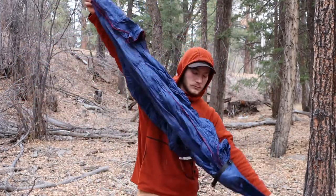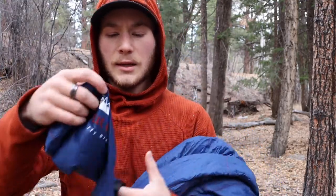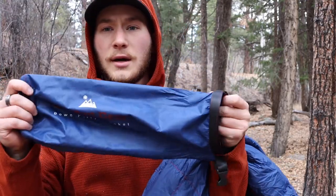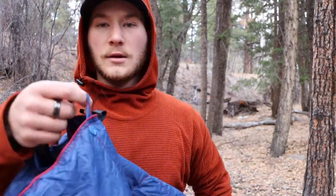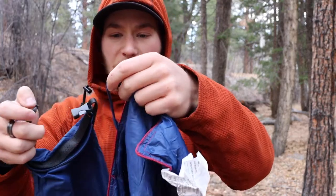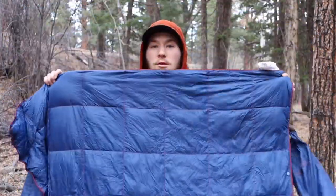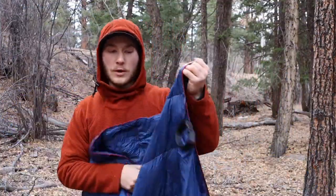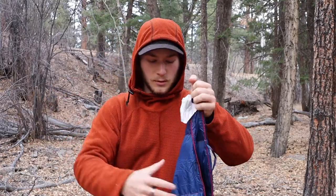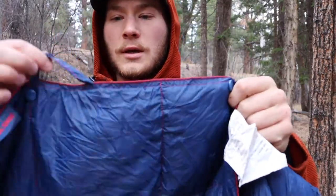Unfortunately, the bag doesn't stay connected to the blanket, so you could lose it. However, there's a little hook on the blanket — there's one on each end — and you can clip the bag right there to keep them together so you won't lose it.